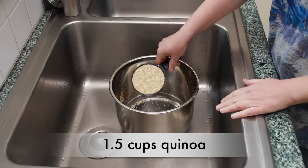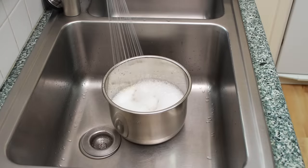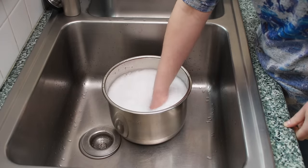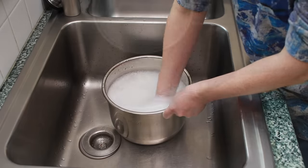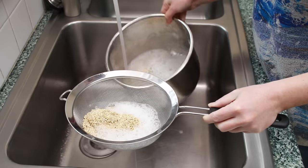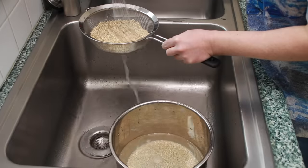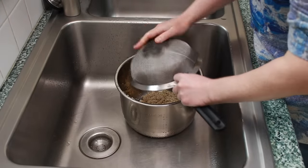Today I am cooking 1 and a half cups of quinoa. Put it in a pot, cover it with plenty of water, and agitate it with your hands. My quinoa is not pre-washed — that's why my water looks so soapy. Drain through a fine mesh sieve and keep rinsing until it's no longer soapy. On the final rinse, drain all the water from the quinoa and return it back to the pot.